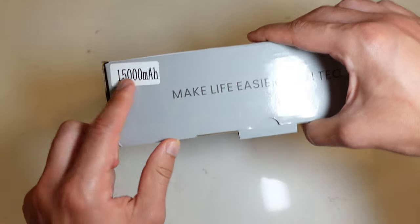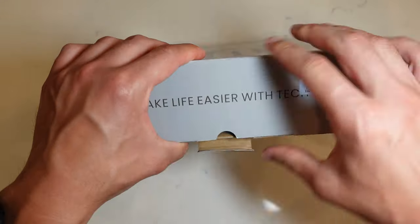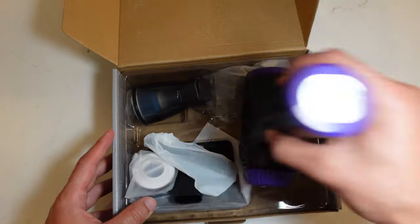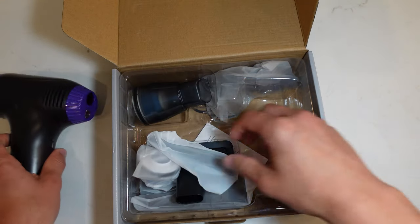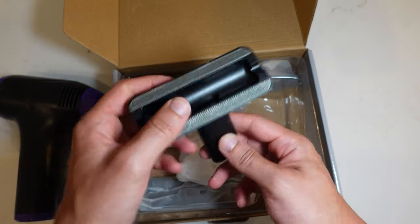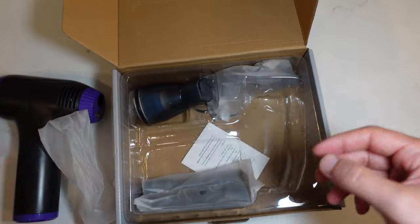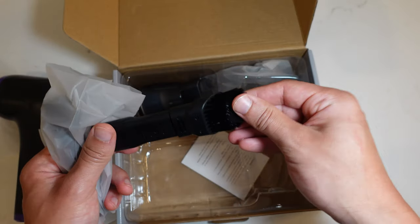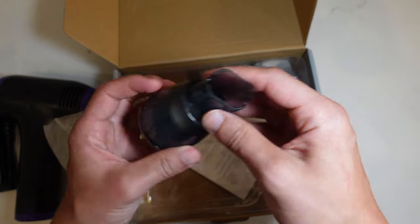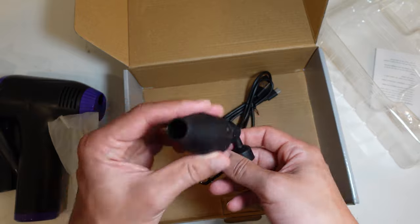Let's unbox this right now. You can see it has a 15,000 milliamp battery, which is at least three times larger, which is quite amazing. Here is the main machine — it's pretty heavy but a good size. We've got a thin nozzle, a brush-type attachment, and some nice HEPA filters, which are very essential so the vacuum doesn't recirculate debris. There's also another attachment for brushing things and additional spare filters.